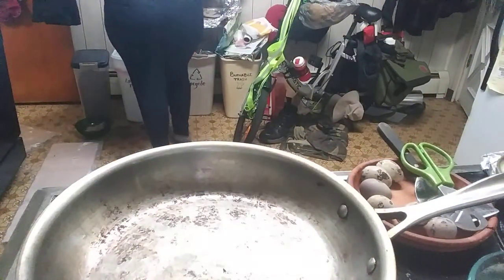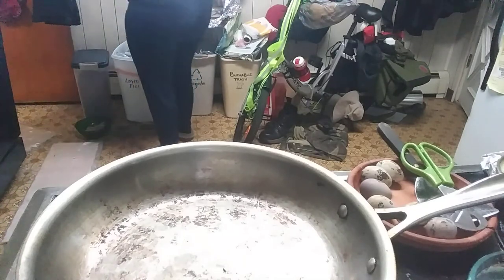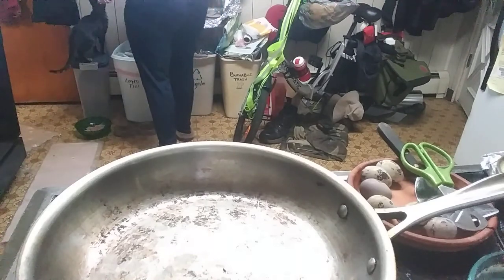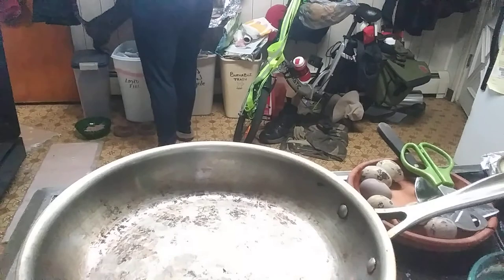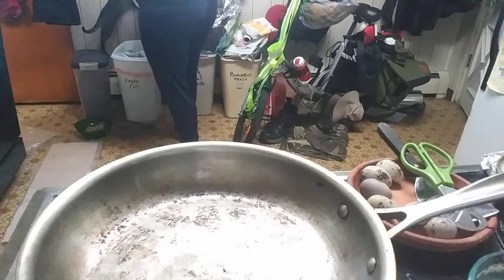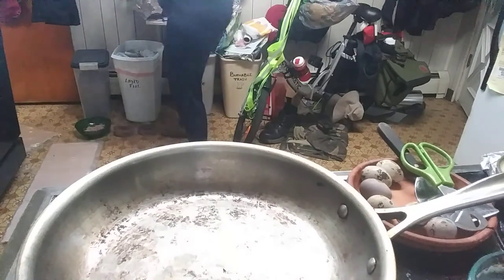Oh, is the bug back there? But you're not allowed in the plants, honey. It doesn't matter where the bug is. You're still... I know you want to kill the fly. Here, let me give you the fly. Have a fly. Jeez, kitten. I'm not gonna win this battle.